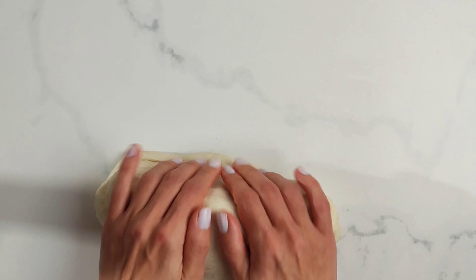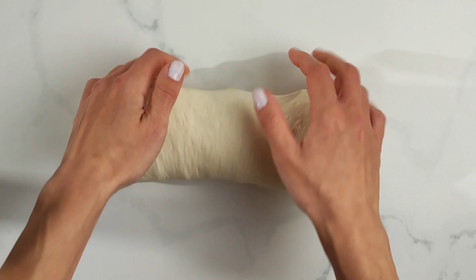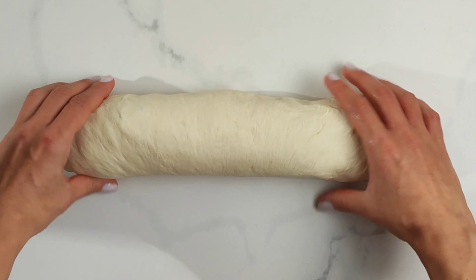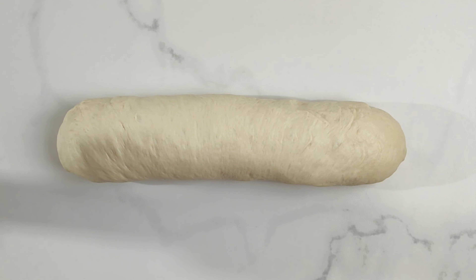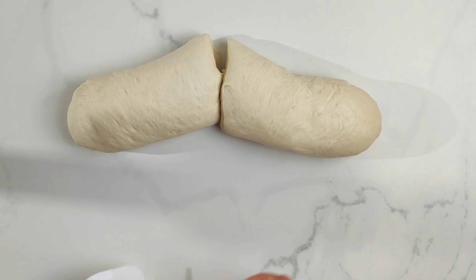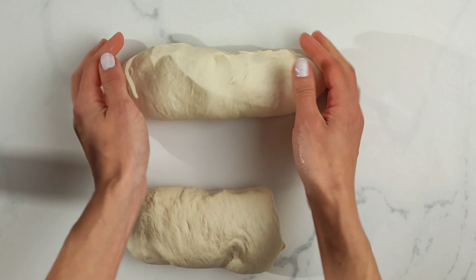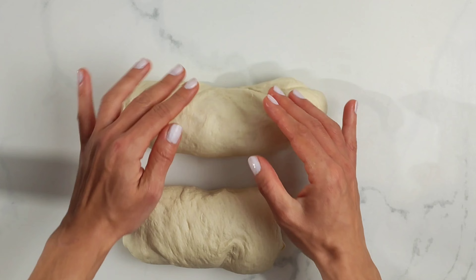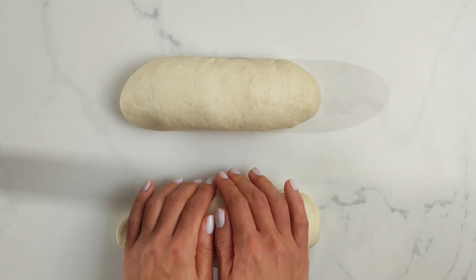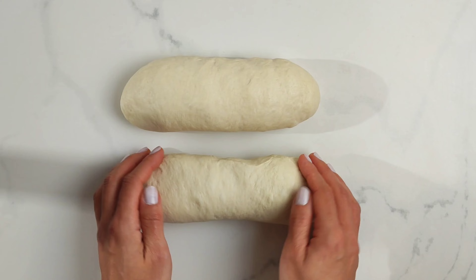Now knead the dough for one minute on your working surface and shape it into a log. Now it's time to cut and divide the dough. This recipe yields six large flatbreads — big enough to make Greek wraps like gyros wrap or souvlaki wrap. If you want smaller pitas to use for dips or as a small flatbread, you can cut the dough into 12 pieces.